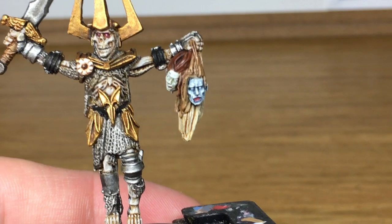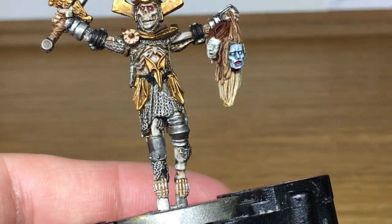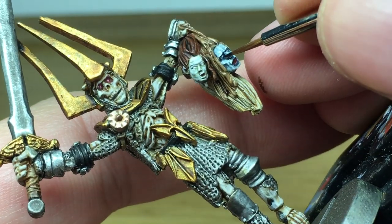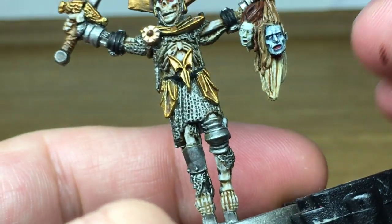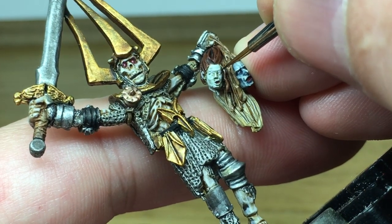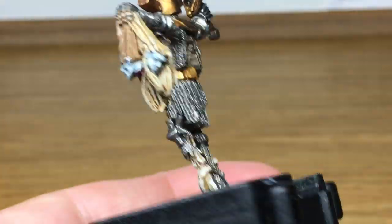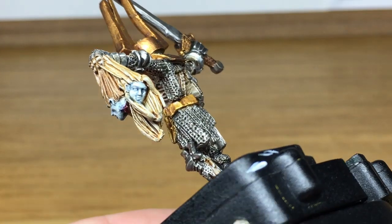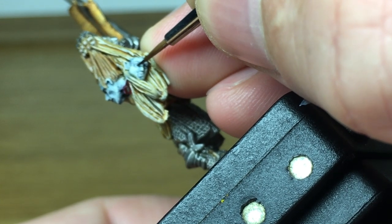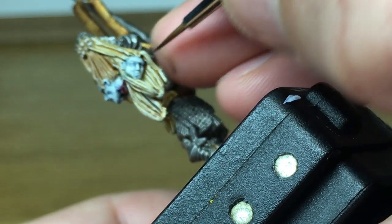And finally for these heads we're going to use a little bit of Vallejo Black. I'm just going to put a pupil in each of the eyes.